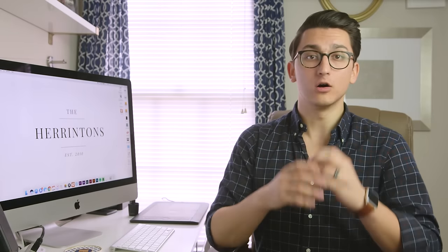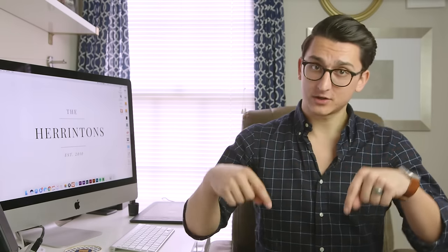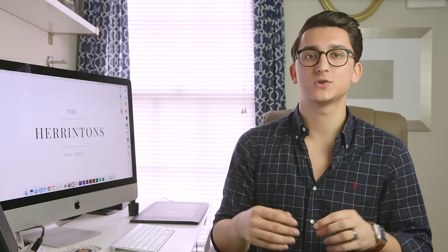So there you go — that is my entire hard drive system I use for editing and archiving my wedding films. All the different equipment I talked about will be linked in the description below, so make sure you go check that out. If you found this video helpful, please go ahead and give it a like and subscribe if you want to see more videos like this. If you have any questions about anything at all, please leave them in the comments — I love answering your questions. Thanks, you guys. This has been Tyler from The Herringtons, and I'll check you in the next one.